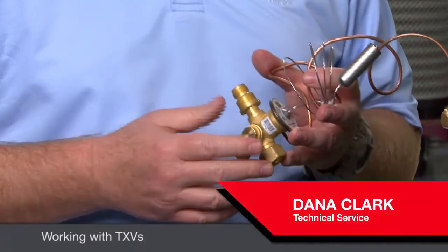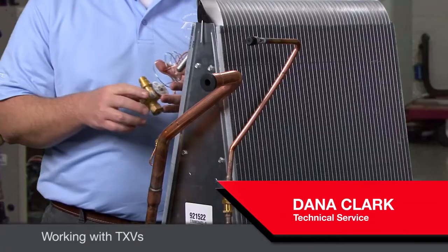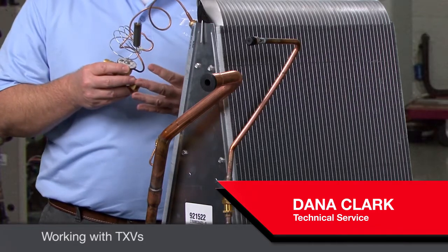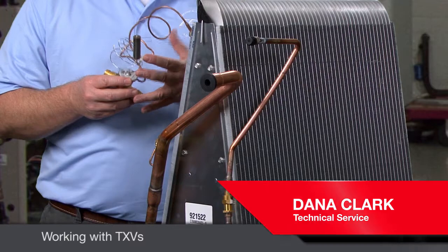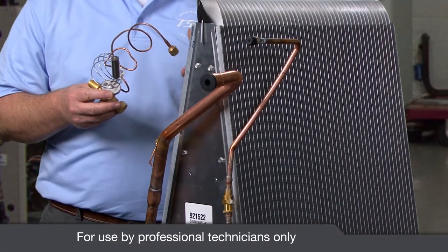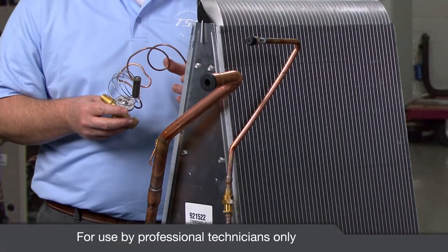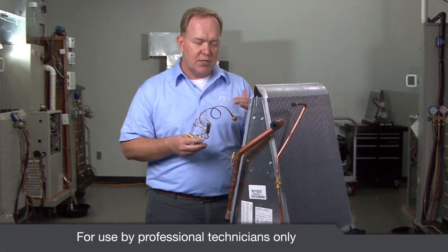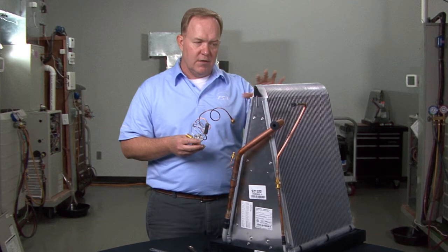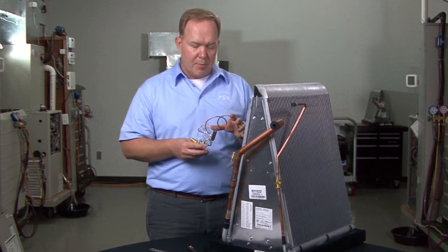TXVs are not terribly complicated. TXVs have one job to perform and one job only, and that is to meter liquid refrigerant into the evaporator coil, trying to match the same rate of evaporation of that refrigerant. It's trying to do that in harmony as far as the liquid refrigerant going into the evaporator coil.